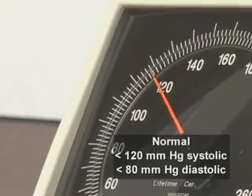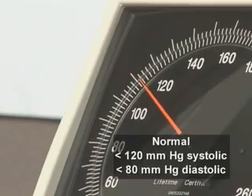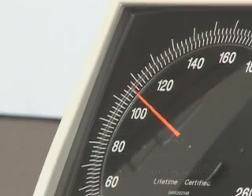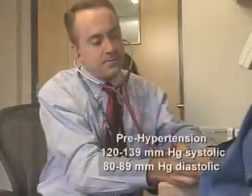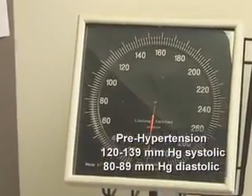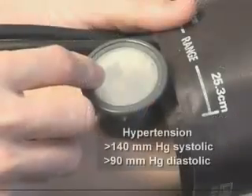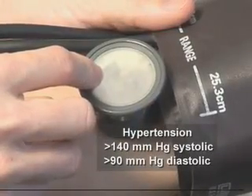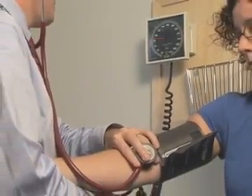In adults, a normal blood pressure is less than 120 mmHg for systolic and less than 80 mmHg for diastolic blood pressure. Higher levels are classified as prehypertensive: a systolic blood pressure between 120 and 139 mmHg and a diastolic blood pressure between 80 and 89 mmHg. Hypertension is defined as a systolic blood pressure greater than 140 mmHg or greater than 90 mmHg diastolic measurement. The purpose of this video is to demonstrate the appropriate technique for the indirect measurement of blood pressure in adults.